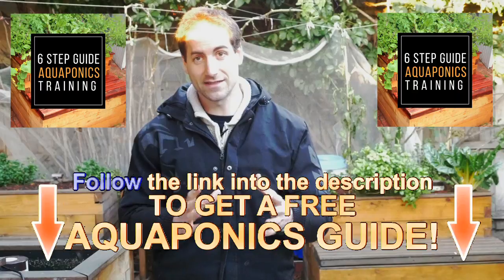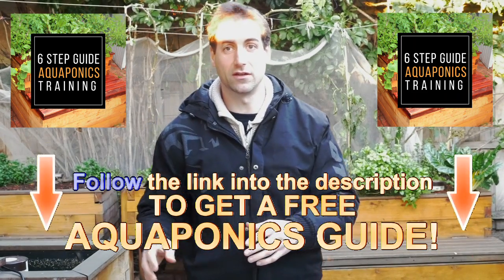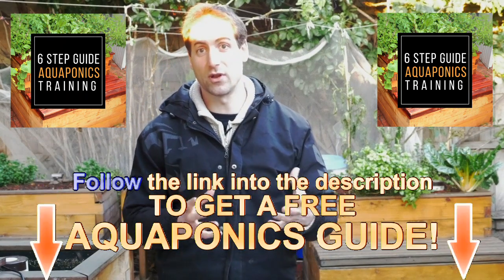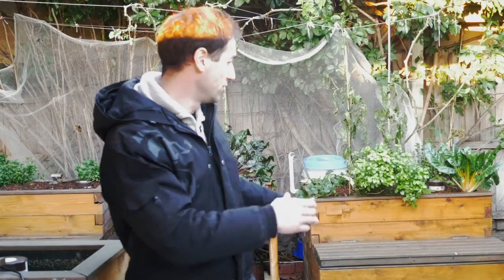Don't be scared — there are a lot of things to know, but I've created a very interesting training called the six-step training, and you can access this free training in the description of this video. I give you all the important information for designing a setup: the ratios to respect between the quantity of fish, the quantity of bacteria, the volume of the grow bed, and the volume of the fish tank. All those types of limits are covered in the six-step training in the description.